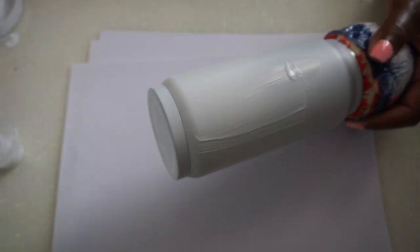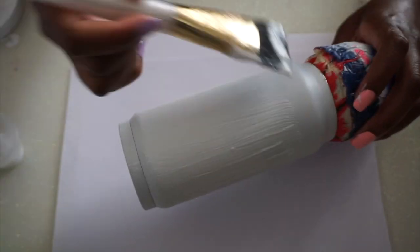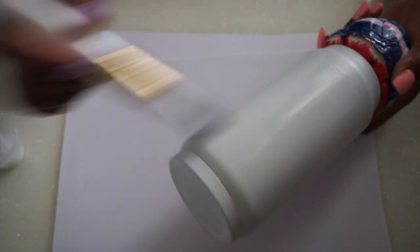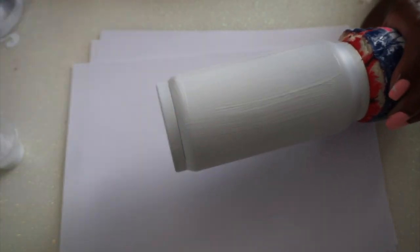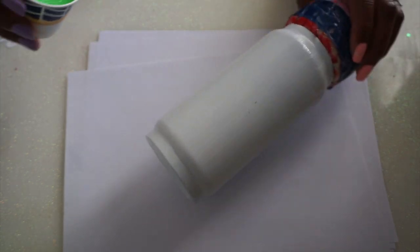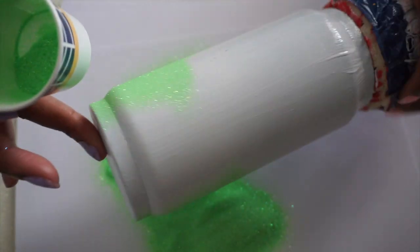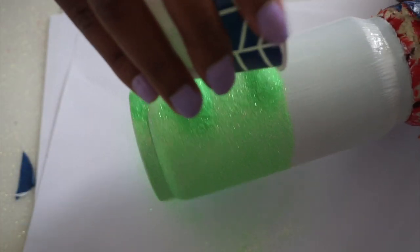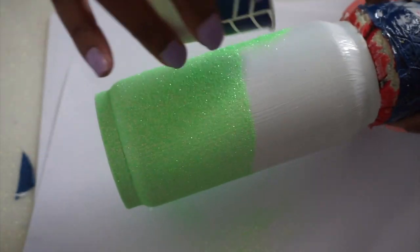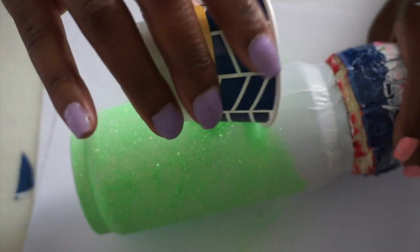I'm doing the Mod Podge method — nothing special here, done this plenty of times. I'm going to bring the glitter up pretty far. I want the bottom to be the lime-ish color and the top to be the icicle white, so it looks like salt around the rim of a margarita glass. I wasn't sure if it was going to work out but I was willing to try it.